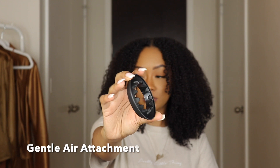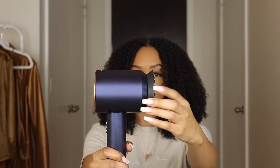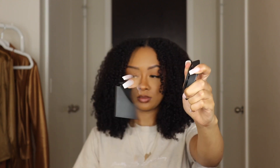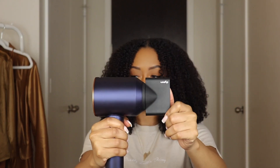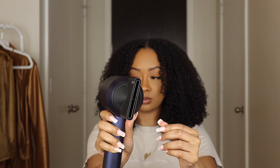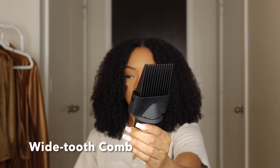The first attachment is the gentle air attachment — it evenly diffuses and smooths airflow, so it's more gentle on your scalp. Next we have the styling concentrator, which provides fast, precise airflow for controlled styling one section at a time. This one has to be one of my faves for sure. Next we have the wide tooth comb.